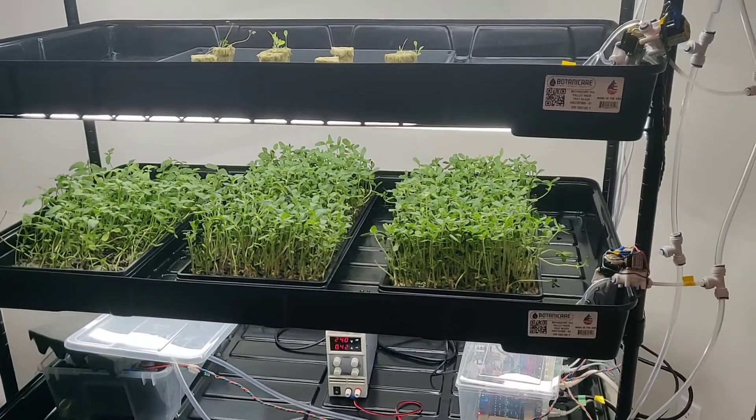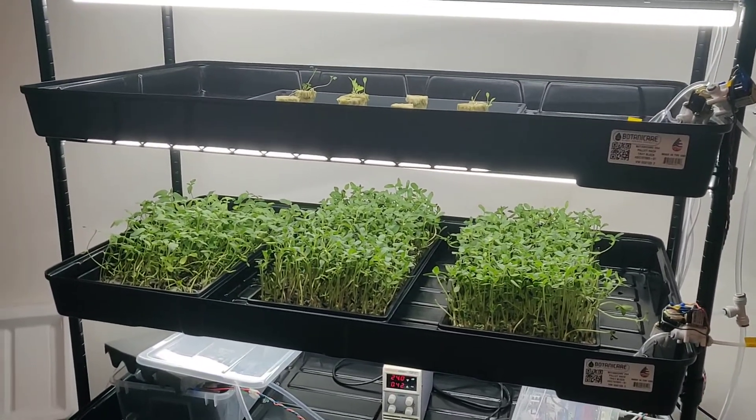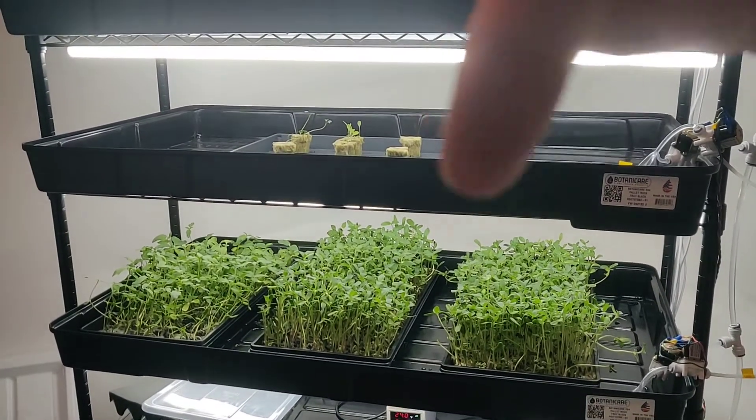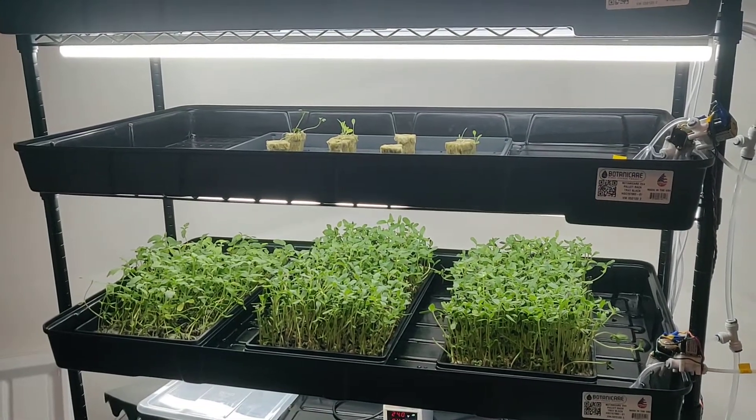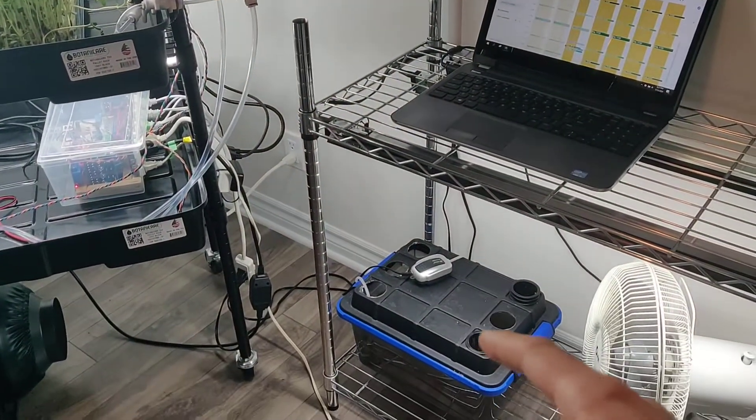By the way, sorry for the state of these microgreens — they should have been harvested a week ago if not more. And on the top there you have my small lettuces, they're doing fine, and they'll be going into this system later on.